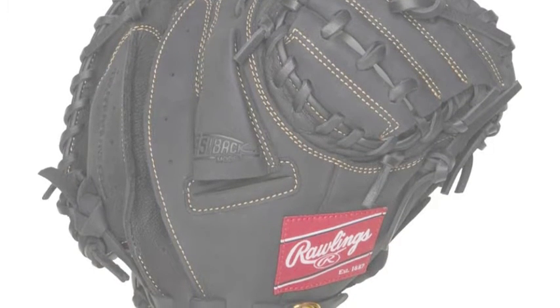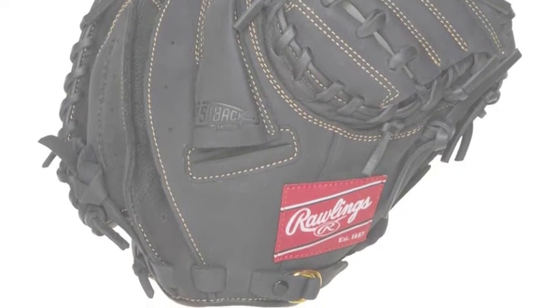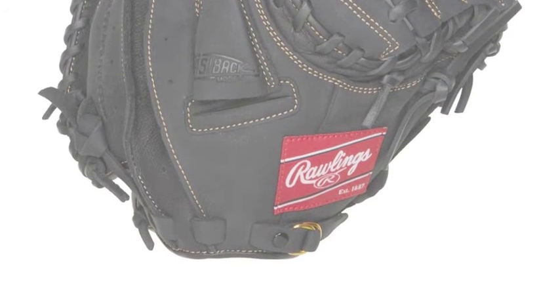You will definitely want this glove on your fielding hand this upcoming season, and here are just some of the reasons why.